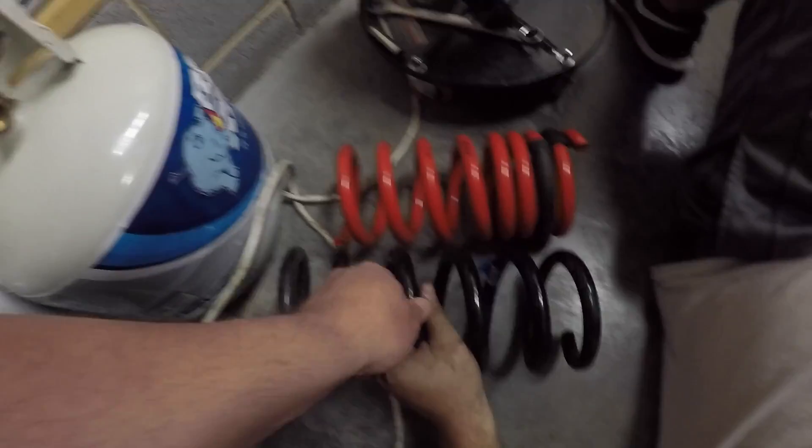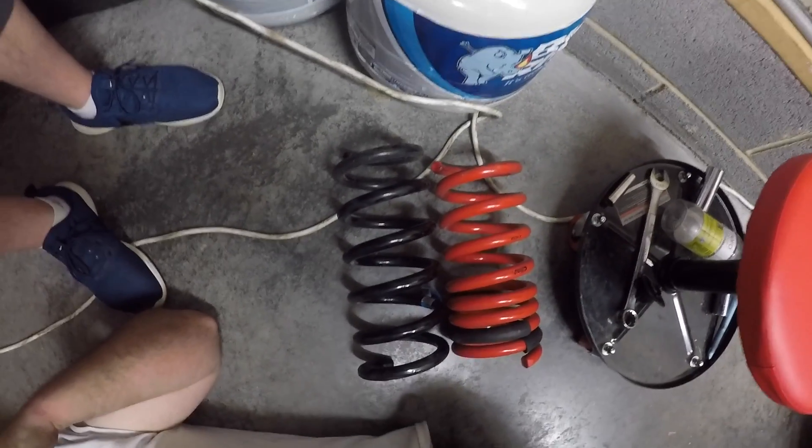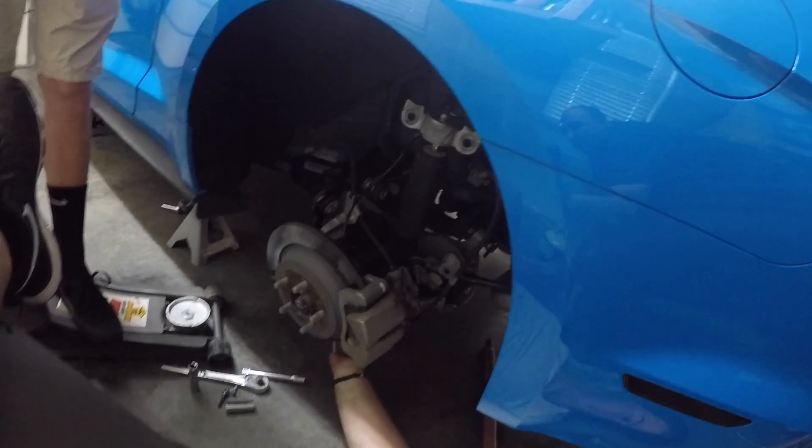Alright, so I think we got one side out finally. Look at the size difference — it's about a coil and a half, so I think that equals to maybe a two-inch or inch-and-a-half drop. That's what they look like — that's the whole thing. Now we got to put it all back together on this side and do the other.